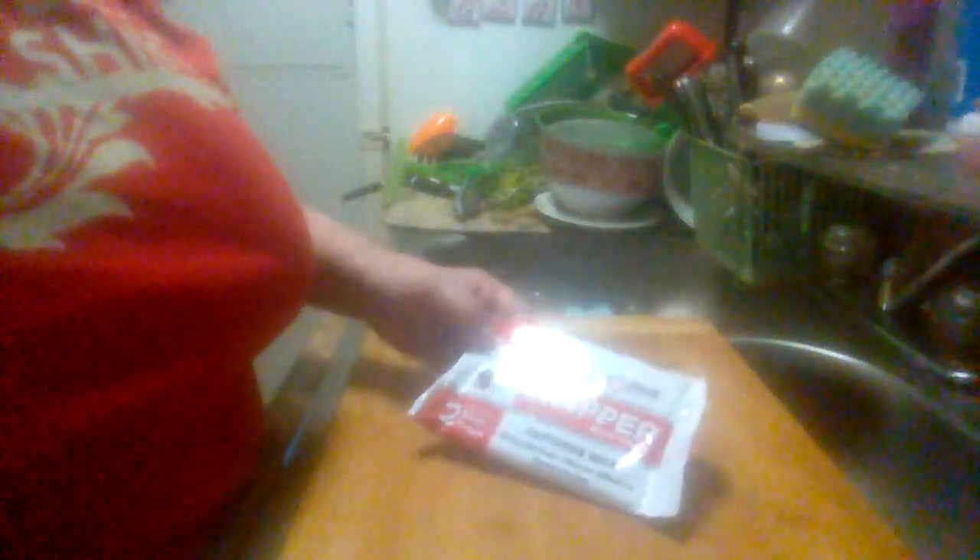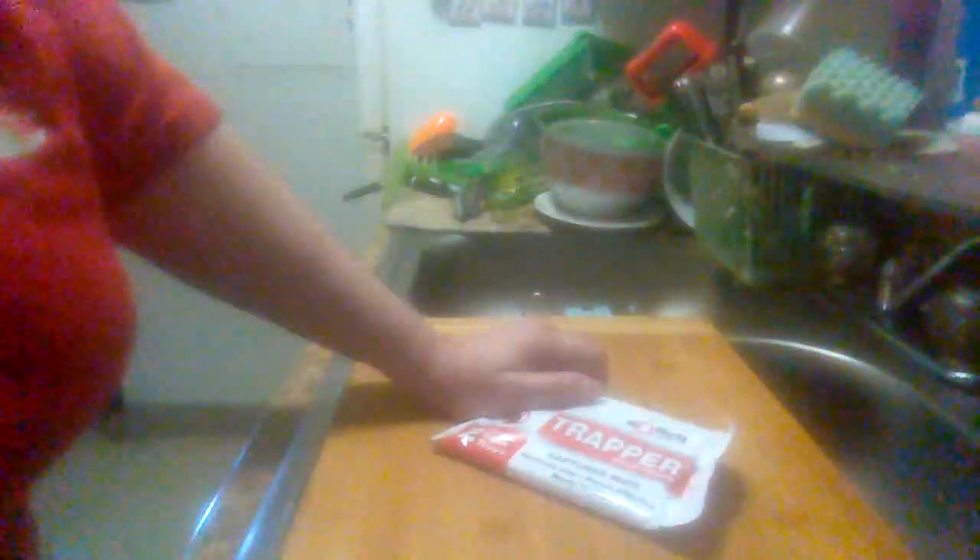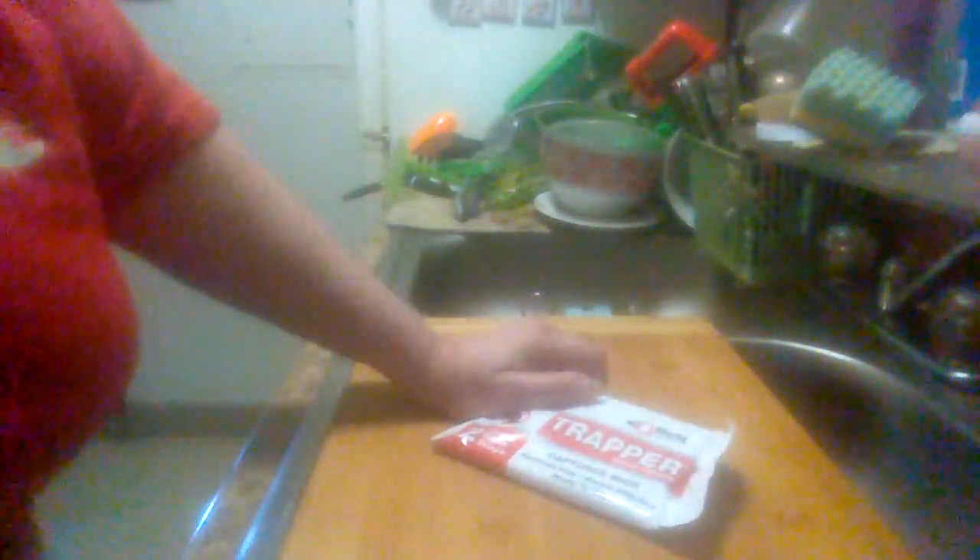I don't know if you can get these retail or not — management here provides them for free. All we gotta do is ask. This is the Bell Trapper Glue Trays. Please like and share my videos and subscribe to my channel.